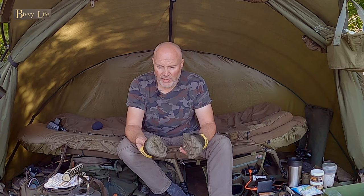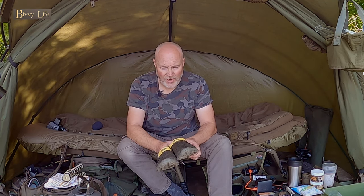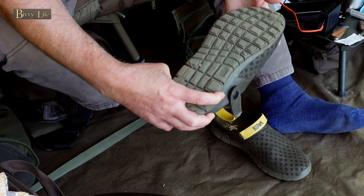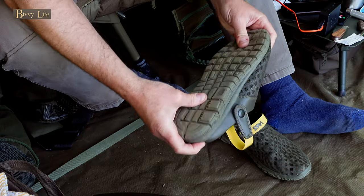Basically, I went fishing about seven or eight weeks ago with a mate and he had a pair of these, and I thought they look all right. So I had a look at them and I thought I've got to get myself a pair. And to be honest, these are absolutely brilliant. The grip is really good — I'll show you that grip there. So that was one reason that I bought them, because of that grip.